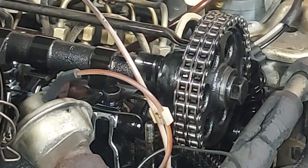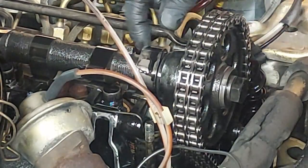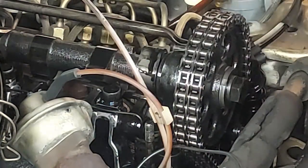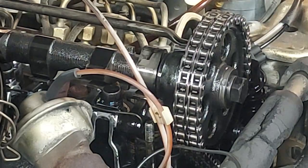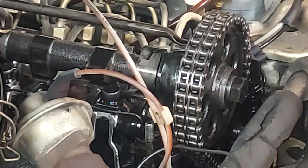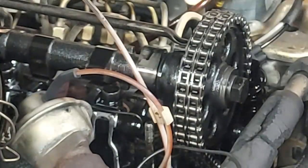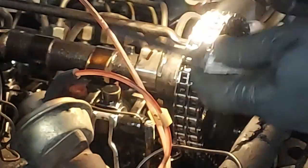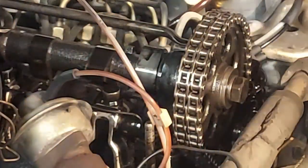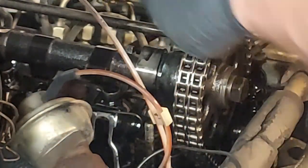We've got this cam lobe pointed at about the one o'clock position — that means the base of the cam is right there on the rocker. Since this is an exhaust valve, the clearance should be 0.35mm, which is 0.014 inches or 14 thousandths. Let's see if the feeler gauge fits — it does not go through there, which means it's too tight and I need to loosen up the valve lash. We'll probably have to loosen all the valves, as it's been a while since the last adjustment.